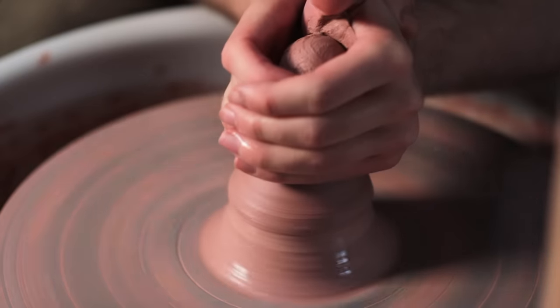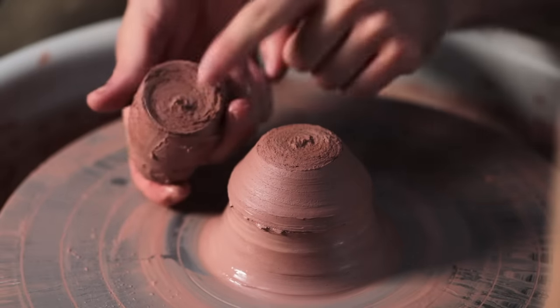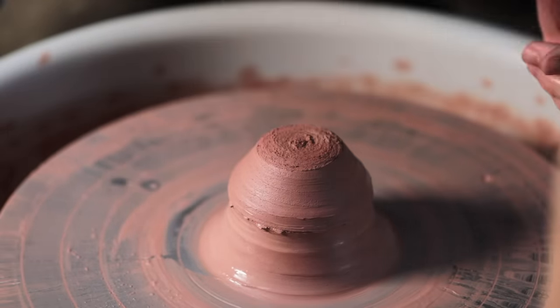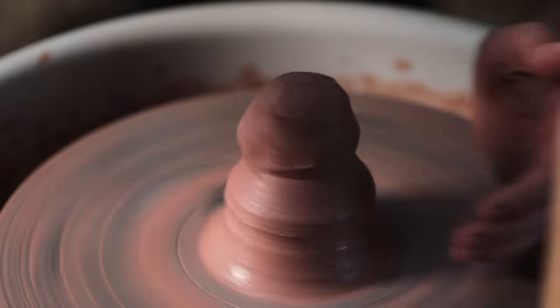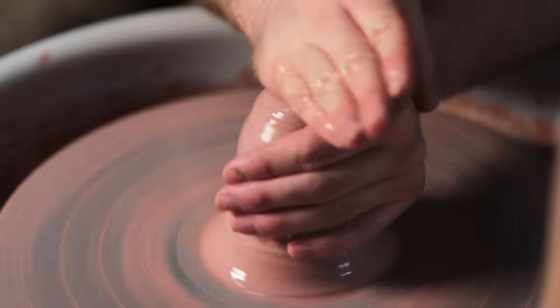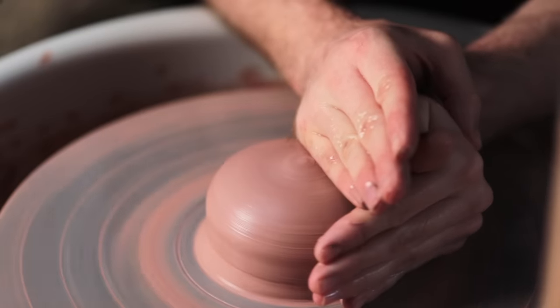This can cause the top section to rip off, which can also happen if you're squeezing too hard, or working too slowly and letting everything dry out. To fix this, as long as the break point is dry, they can be slammed back together, and the whole lot compressed back into the initial lump, resetting the coning process, ready for another attempt.